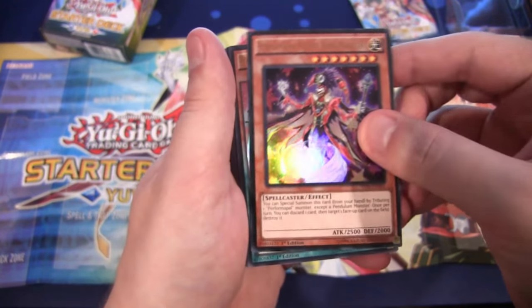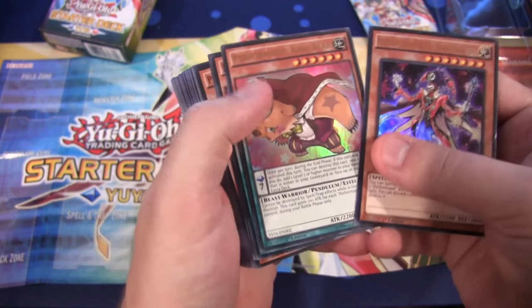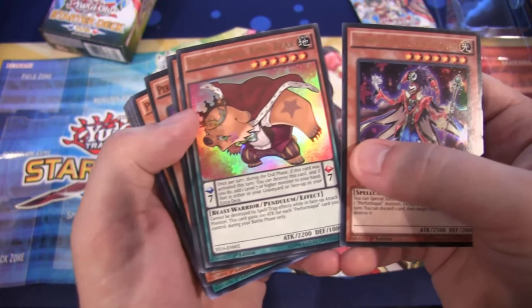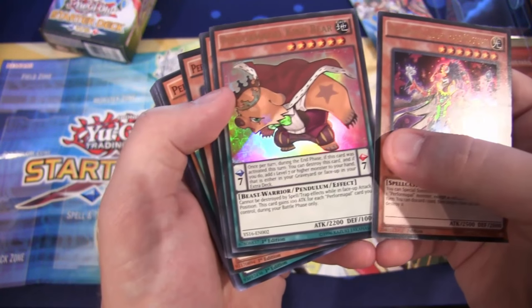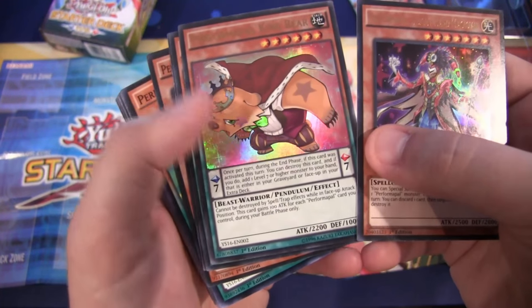And 2,500 attack too, so like you would expect from a main character's monster from Yu-Gi-Oh! Then we have Performa Pal King Bear — looks really cool. It's another Pendulum for you to use in this, because this is basically going to teach a lot of people how to Pendulum Summon, just like the previous starter decks have. He just looks kind of funny anyway — like he just sneezed or something.